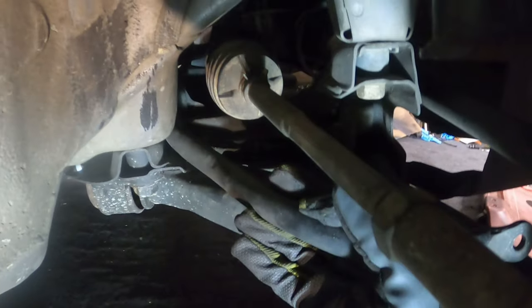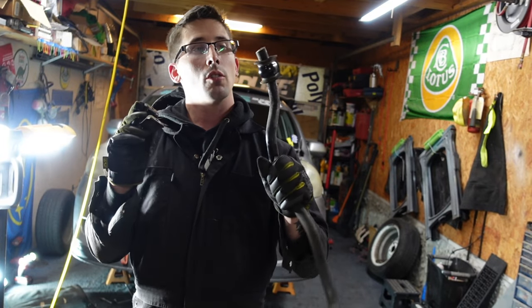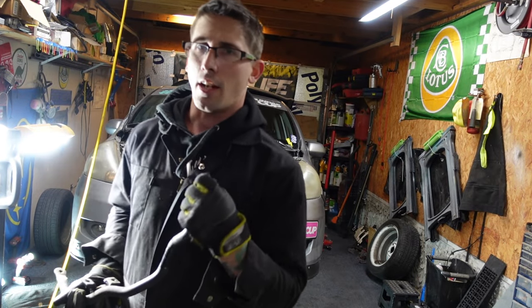Okay, got my two 12mms out. Let's see if I can fish this guy out. Hey, you're free! Okay, that's one side. The other side's probably going to be a little harder because it's longer. Well, that was fun.